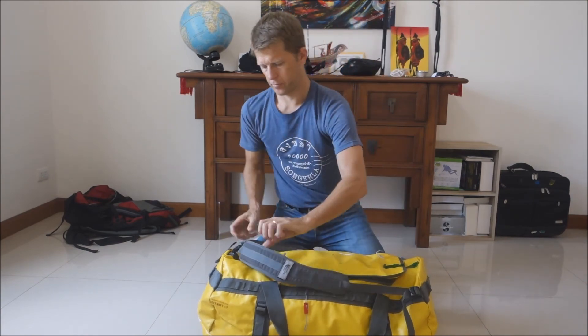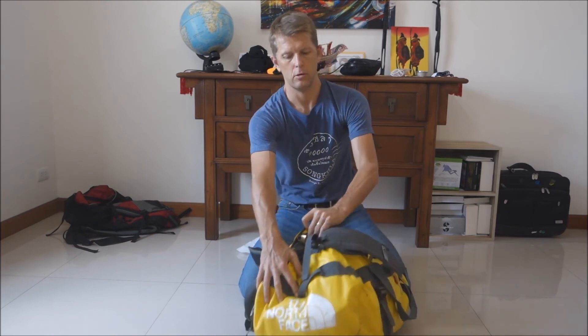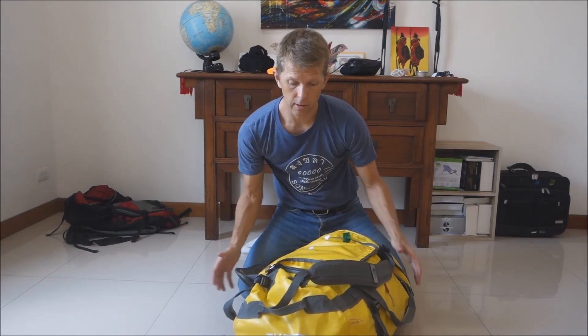Close the bag. And importantly — I have a lock on the bag, because airports can be full of thieves. Always lock the bag.